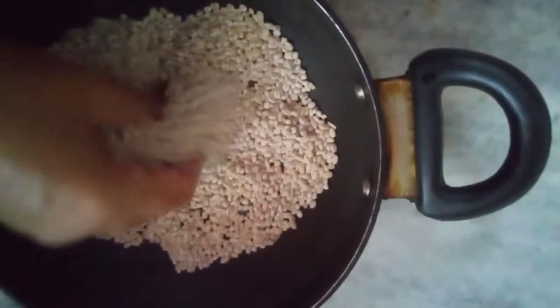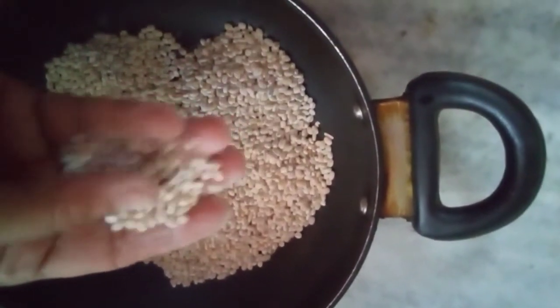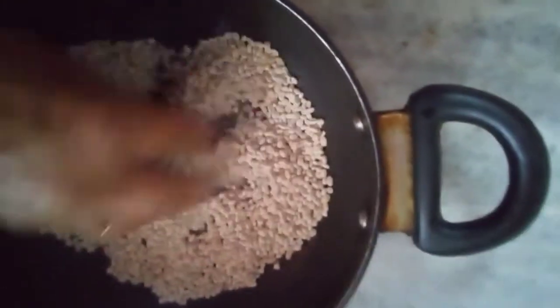Good morning everybody. Today for breakfast let us make something very healthy, low calorie, very tasty, good for diabetics as well as for weight watchers.